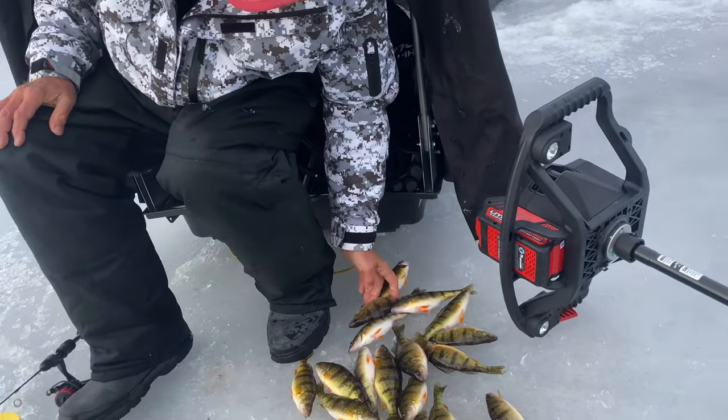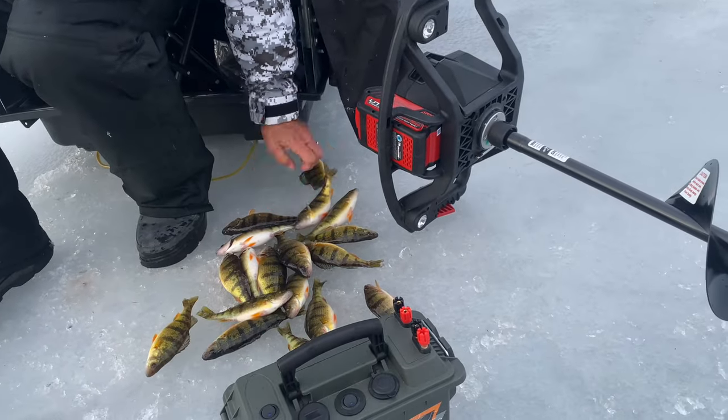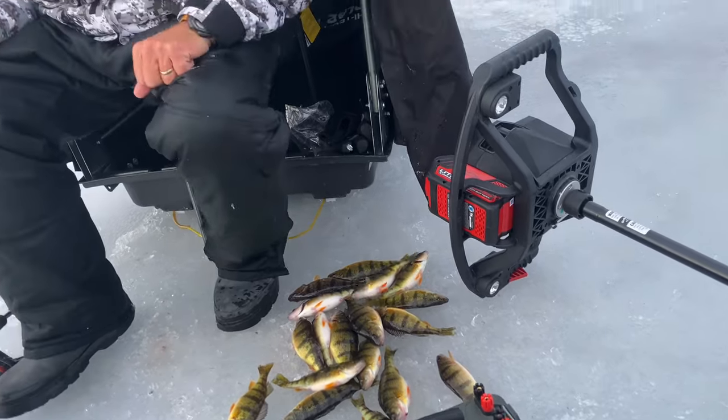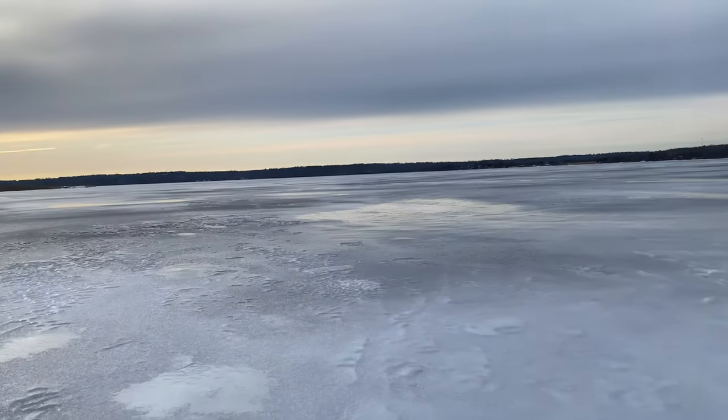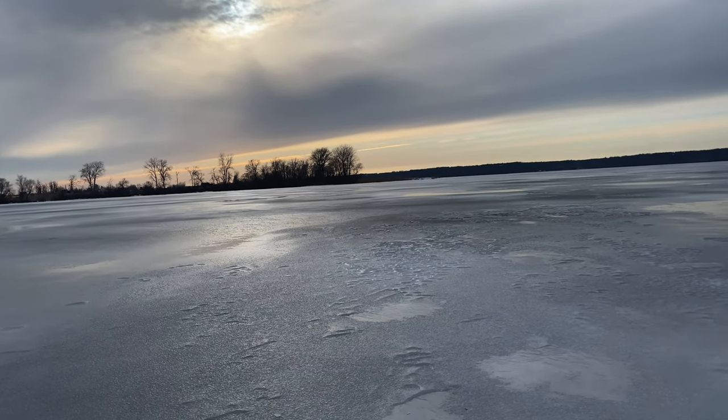Having the lithium battery in there is awesome and I've got power to spare. I think we probably have enough for a beautiful dinner for two, so we're going to pack it in. We've had a beautiful evening — look at that gorgeous sunset going down behind the trees. It's been a good day.